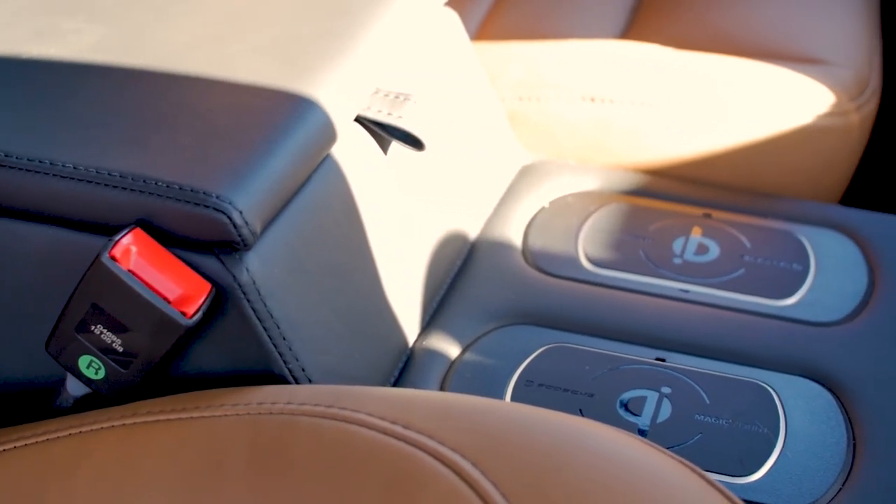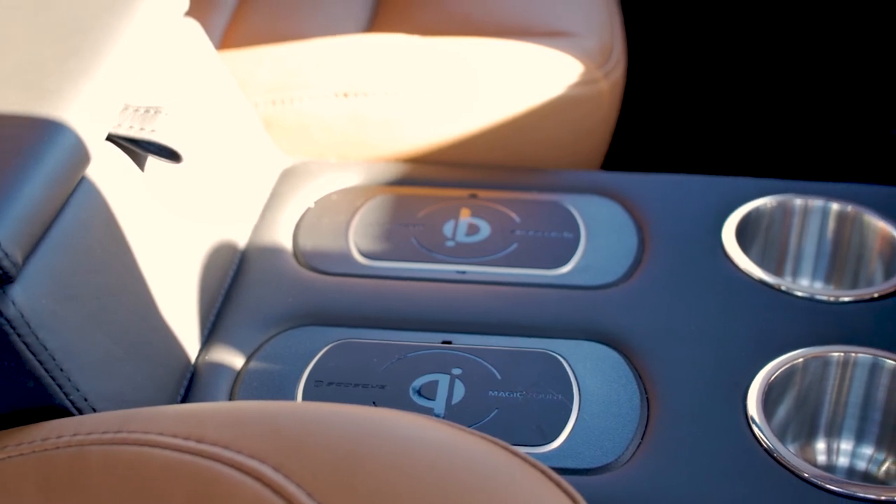Moe also features a full center console that has wireless charging for front and rear passengers.